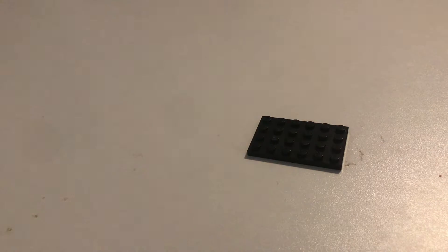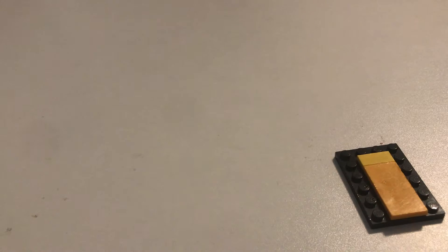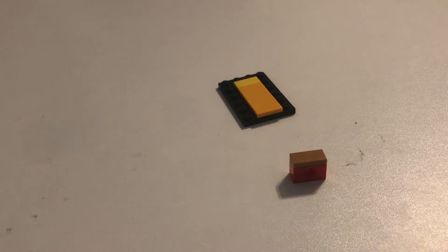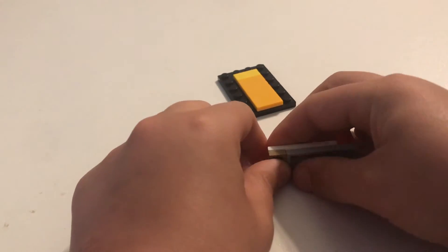Now I'm going to show you how to build it. You need a four-by-six base plate. Put a two-by-four flat piece there, and a one-by-two flat piece here. Then you'll need a one-by-two brick with hole, and a one-by-two flat piece on top of that. Then add a two-by-four brick, and a two-by-four flat piece across. Then place the one-by-two piece there — note that this piece has no barrier for now, so we'll set that aside.